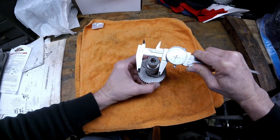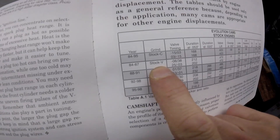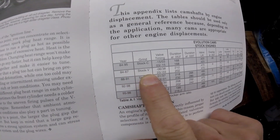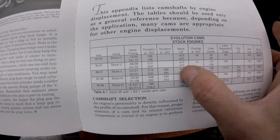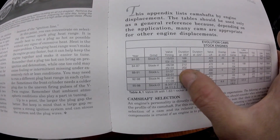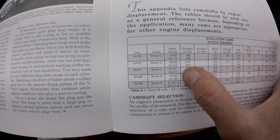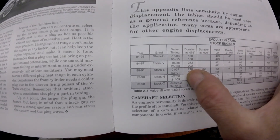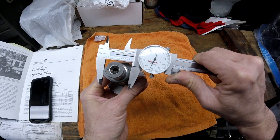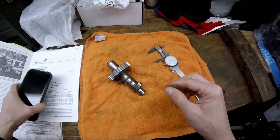According to the reference book, the stock V cam was used in an 84 to 87 Evolution engine. The lift on it is 0.472, the duration at 53 thousandths lift is 0.212 on the intake and 0.202 on the exhaust. Our lobe measurement is 1.353.